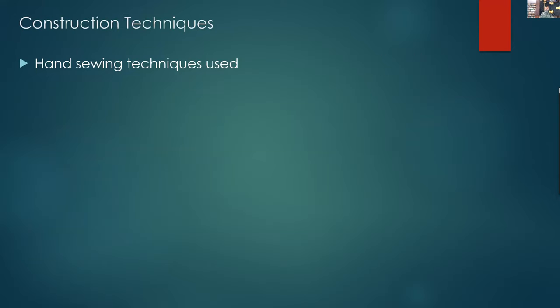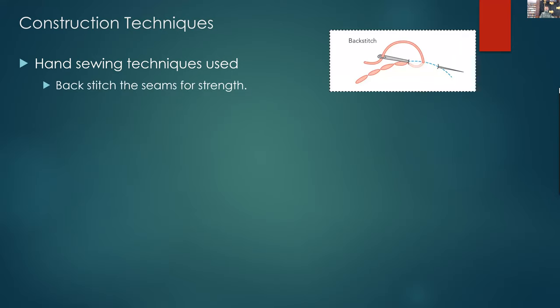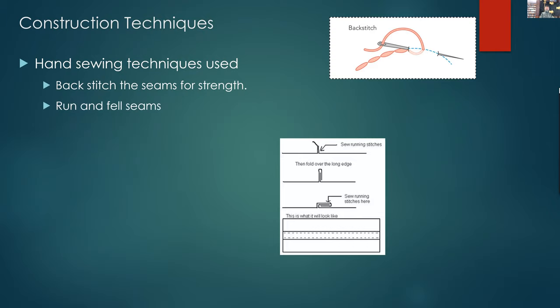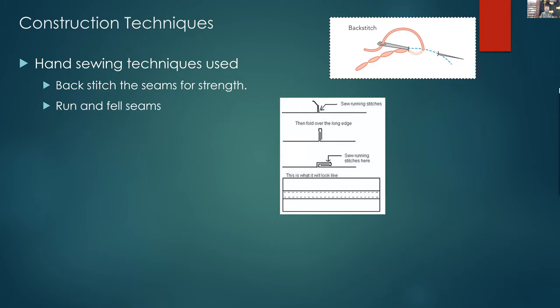Now to talk about the construction techniques. The first pair I made were hand sewn; the pair from Margot Anderson were machine sewn simply for speed. Backstitching is what we've done for all the seams, to give them a far more robust result rather than a whip or running stitch. There are run and fell seams — all the seams are enclosed so there are no edges to fray — and a run and fell seam is very strong and will last a long time, which matters for underwear.